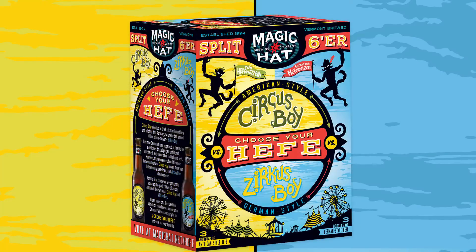Hi, I'm Chris Rockwood, head brewer here at Magic Hat Brewing Company, introducing to you today our Split Sixer, Choose Your Hat.